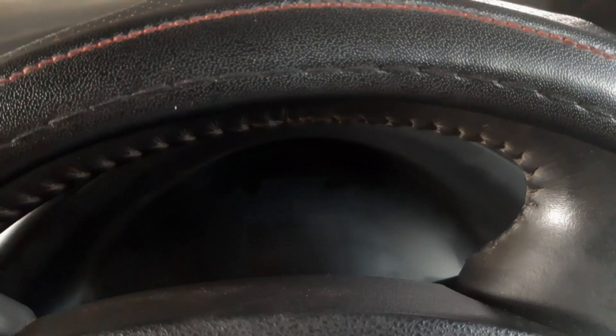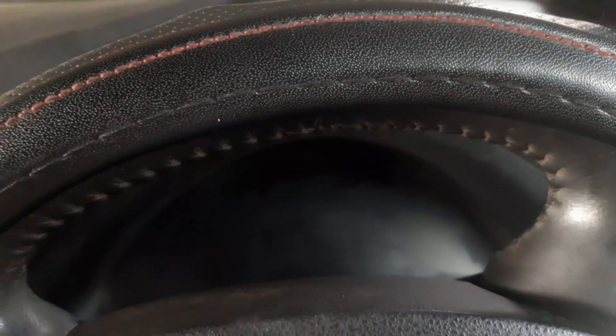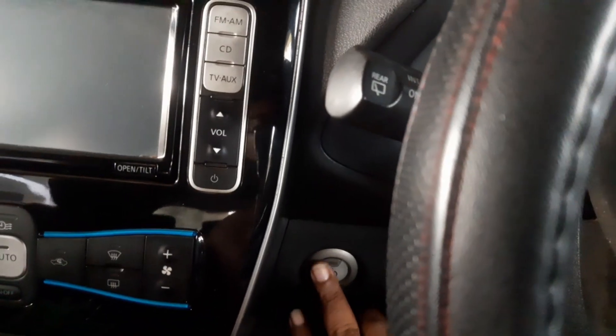Hi guys, welcome back to my channel. Today I will show you how to resolve your Leaf car not starting. I will press the brake pedal and try to start.